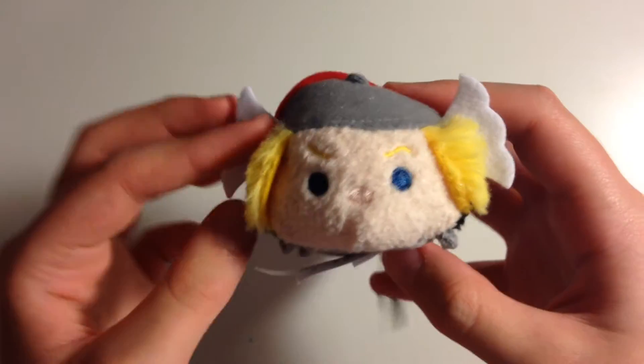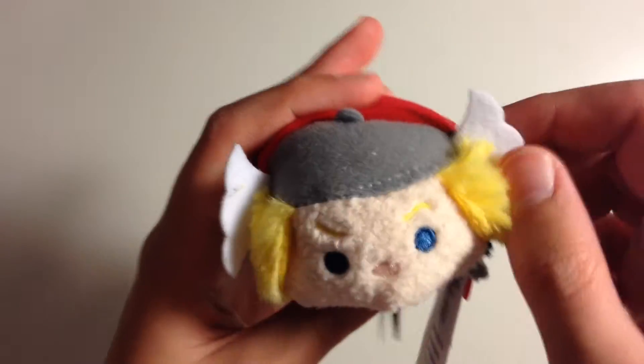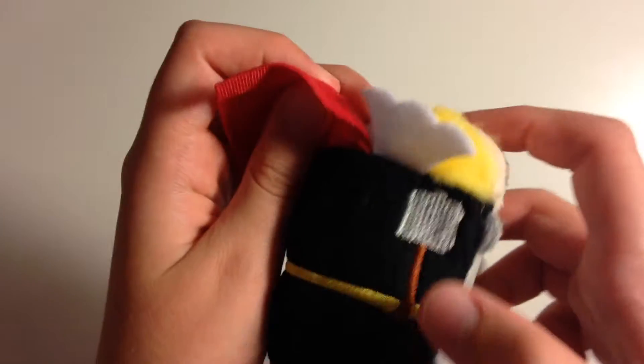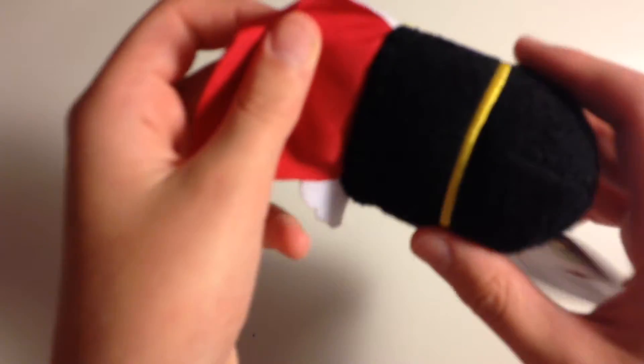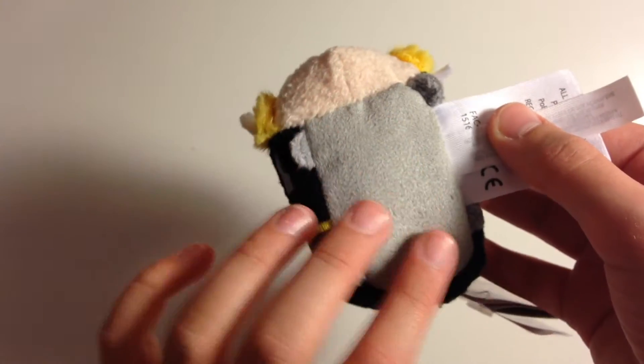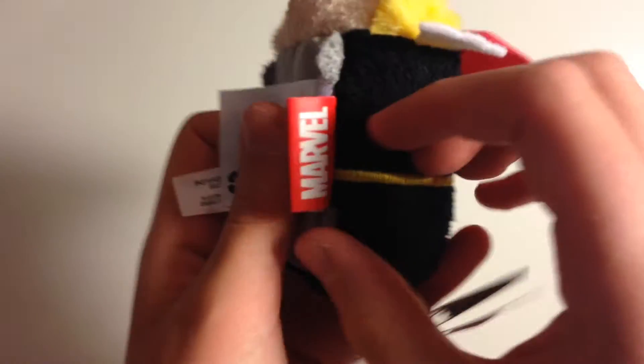Next up we have Thor. He has a nice little face with angry eyebrows and little hair on the side. He has his hat accessory — his little wings — and then he has a cape, his hammer, and a belt. His cape is really cool. He has a soft stomach and four hands and feet. And he has the Marvel tag.